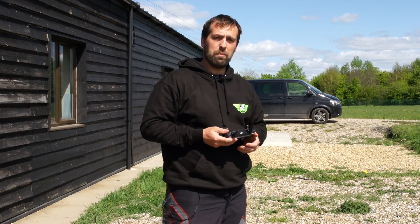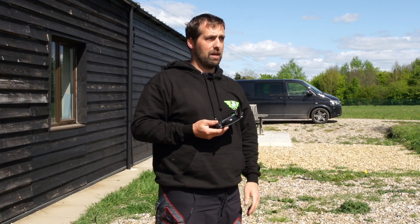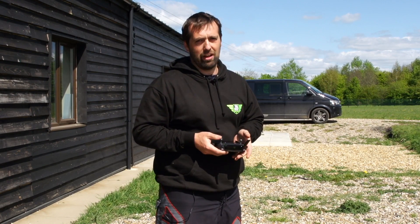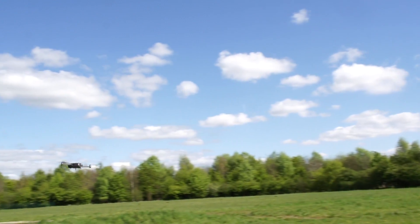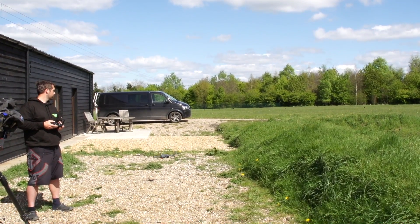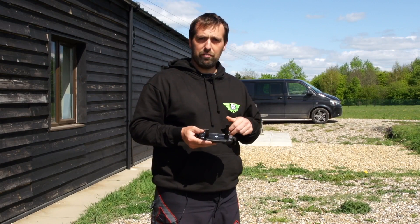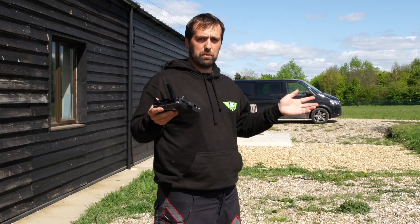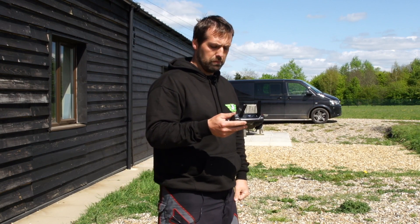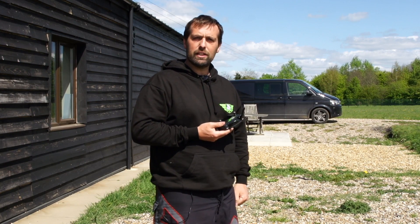So yeah, quite a fun mode to play with actually - it definitely gives you the fixed wing feeling on screen, but on the sticks it's nothing like flying a fixed wing machine. Have some confidence, go and try it, get in a big nice open space - obstacle avoidance and collision avoidance still seem to work no problem. Yeah, well done DJI.